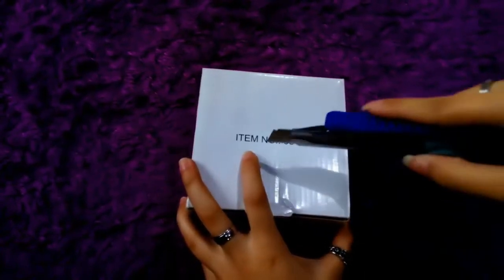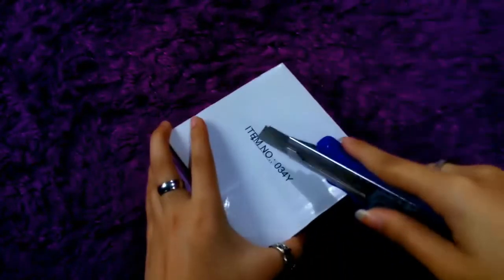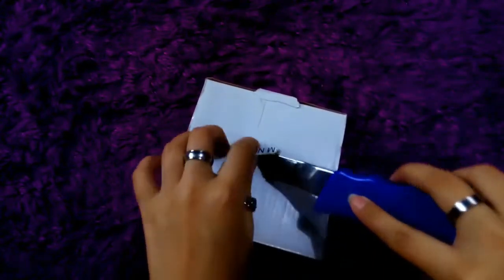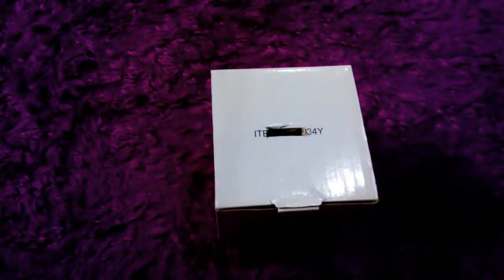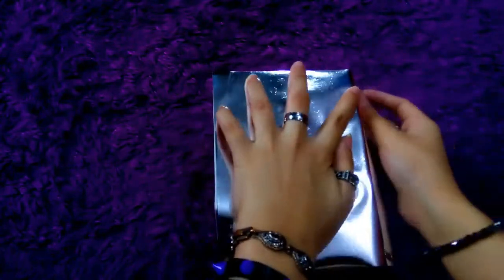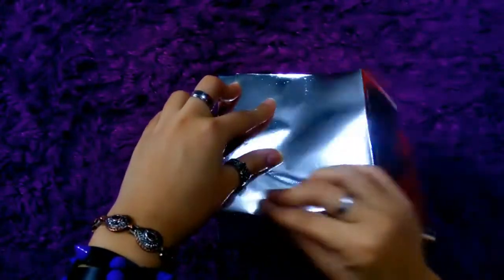Nah, pertama nih, kalian bolongin dulu bagian atas dusnya buat tempat kalian masukin uangnya nanti. Kalo udah nih, kalian tinggal ukur kertas lipatnya sesuai sama ukuran dusnya.